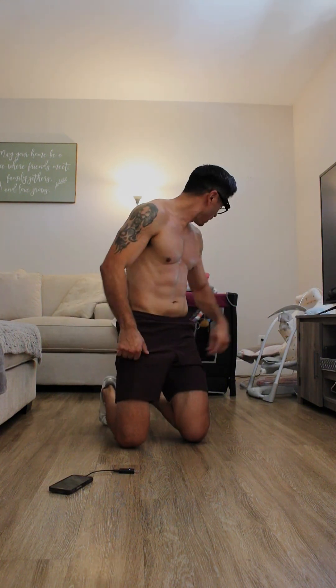Alright, that was our ab workout here at home using no equipment, just our own body weight. Fun fact — these are actually my favorite ab exercises and I probably do them about three times a week. Really effective, at least for me. Give it a shot. I'm out of breath from my workout earlier — let me know what you think in the comments below, and thank you so much for watching.